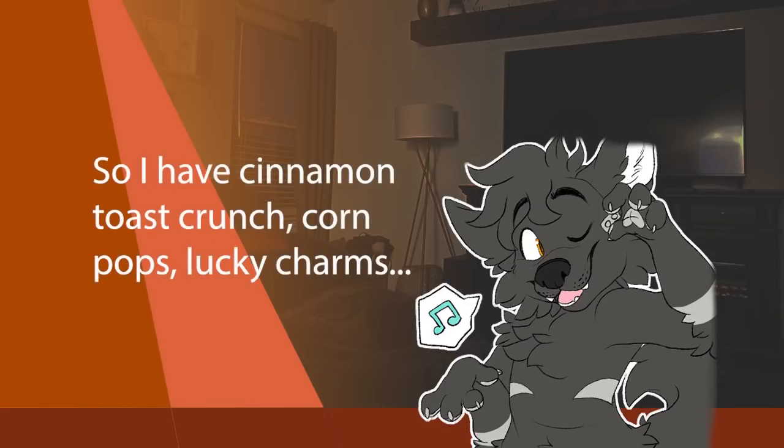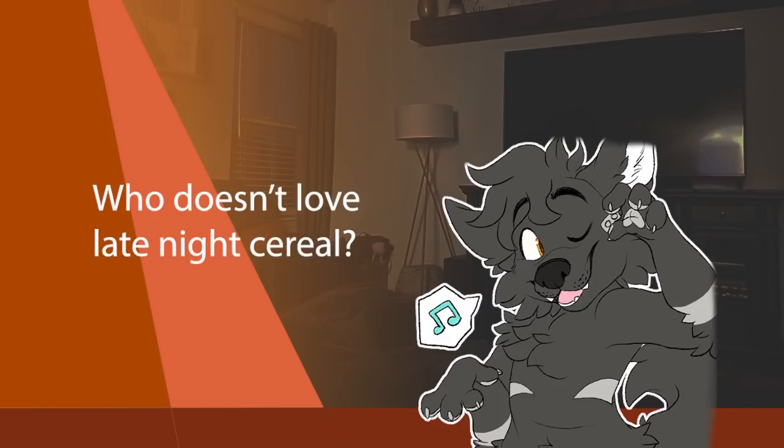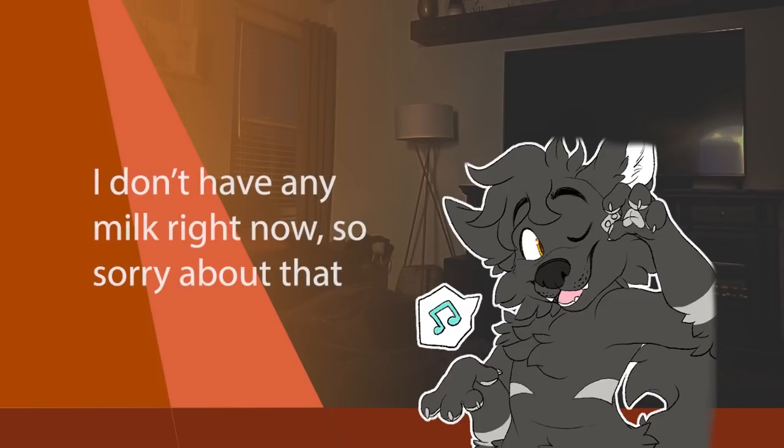So I have cinnamon toast crunch, corn pops, lucky charms. Who doesn't love late-night cereal? I don't have any milk right now, so sorry about that.